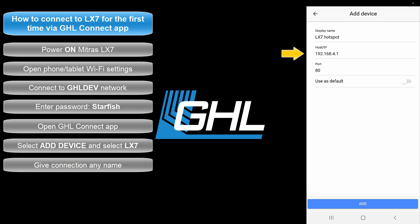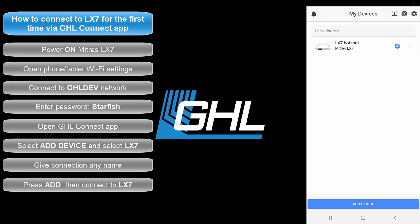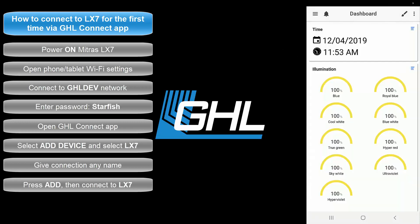In the Host/IP field, leave it as is. Since you're connected to your LX7's hotspot, what you see here is correct — these numbers are your LX7's hotspot IP address. Press the Add button, then select the newly made connection to connect. Once you see the dashboard, you are officially connected to the Mitris.